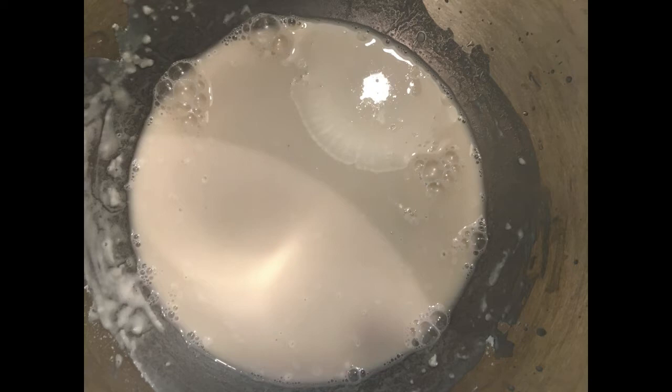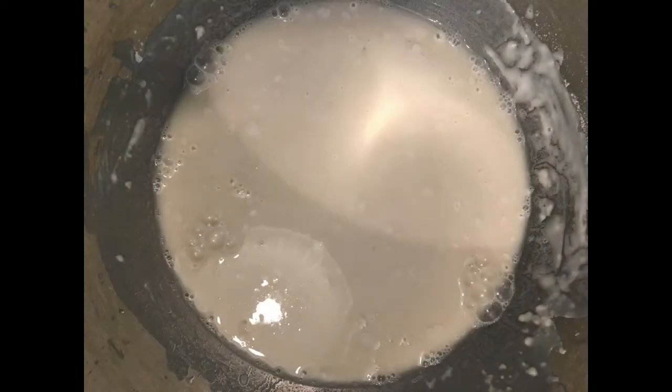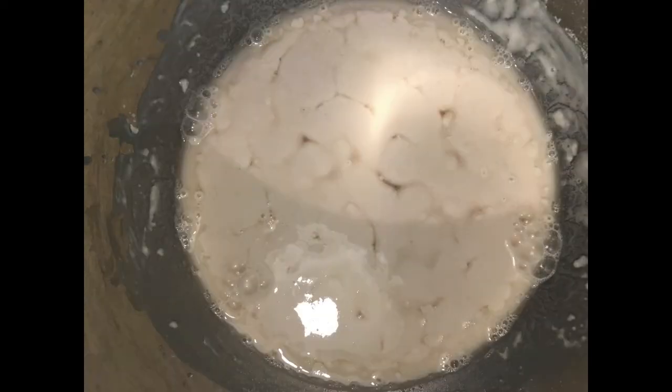To make sure that the yeast is alive and hungry, you start it this way. At first, it doesn't look like anything is happening. But after a couple minutes, you can see little gas bubbles. And after a couple more minutes, you can really see it start to get foamy and bubbly.